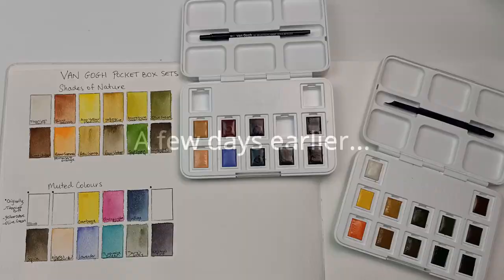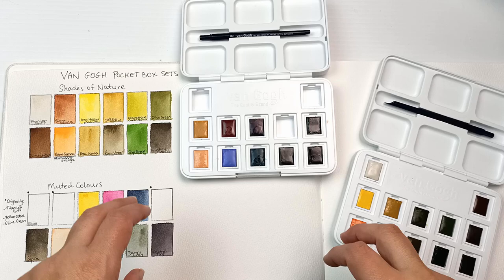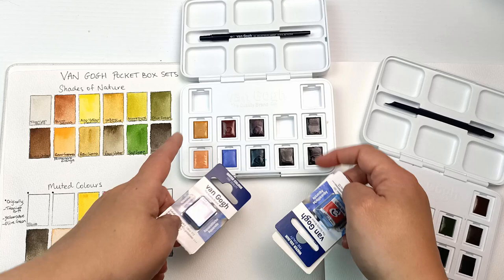So we just happened to go past the art shop. I bought three more colors to fill those spaces up. I cannot deal with these empty spots — they're driving me crazy. I ended up getting Meadowlake Deep,